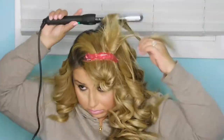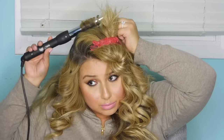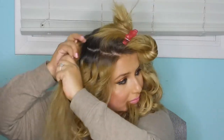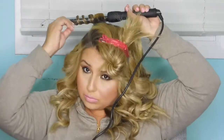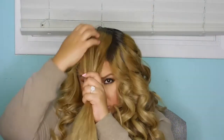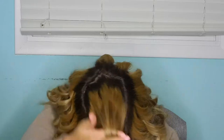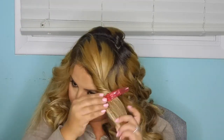Once I get to the top section of my head, I do get closer to the root with the curling wand, just to get a little more volume. It's going to be the top of the hair and what's really showing — the rest is the sides and the bottom. This top part is going to be covering the rest of the hair, so you want it to look full with volume close to the root.